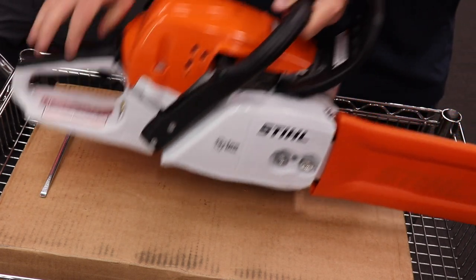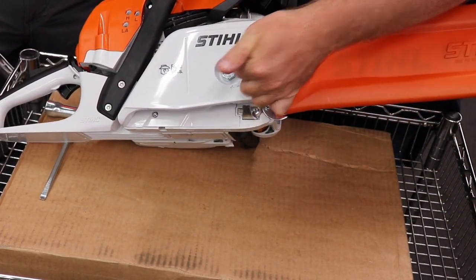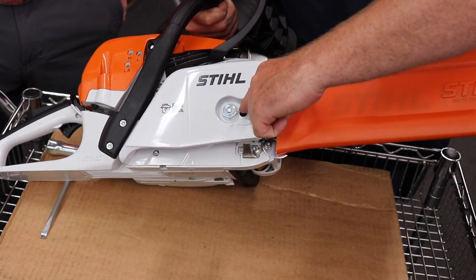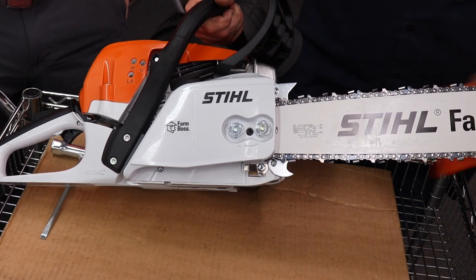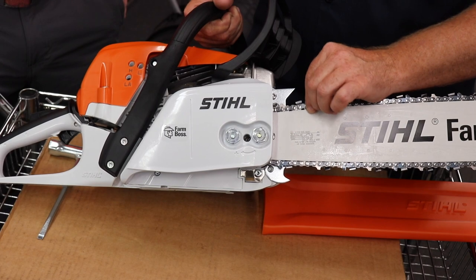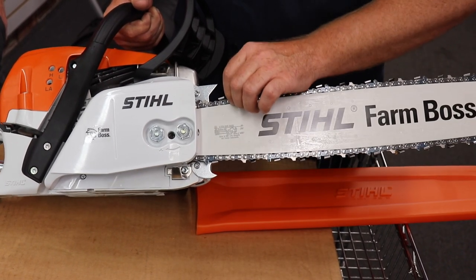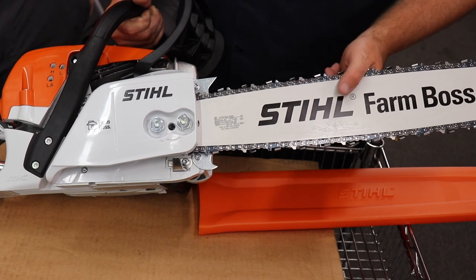The chain adjustment feature, which is very common on most of our Stihl chainsaws, is the easy bar chain adjustment here on the side in between our two bar nuts. We loosen the two bar nuts and then turn the screw clockwise to tighten our chain. When you tighten your chain, you want to be able to pull the chain away from the bar, but it should snap back on the top and the bottom. If you cannot pull it away, the chain is too tight; if it does not snap back, it is too loose. That's how you know when you're at the right tension to safely use your chainsaw.